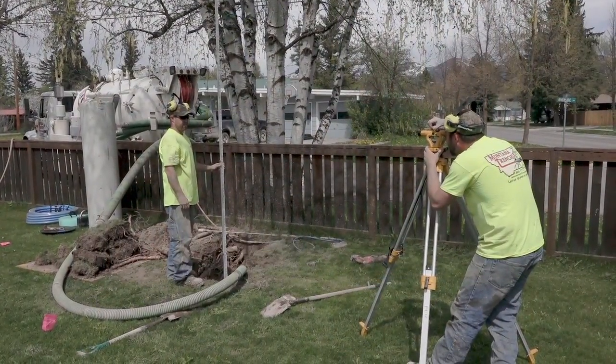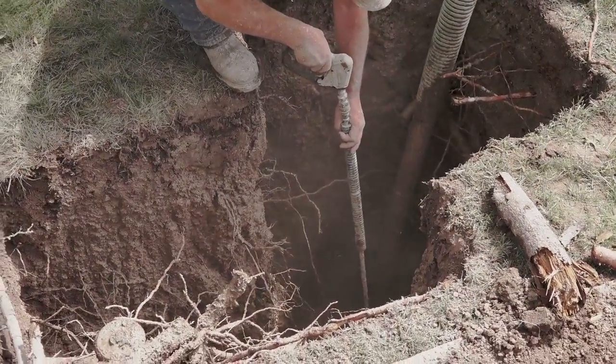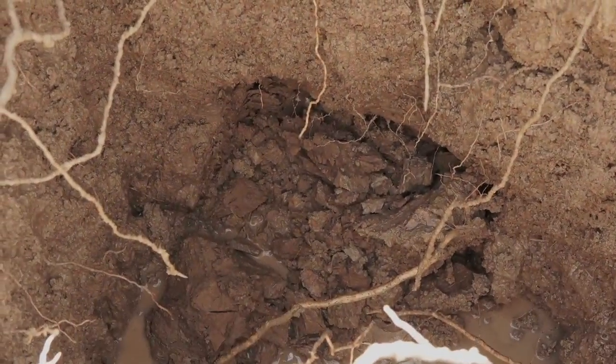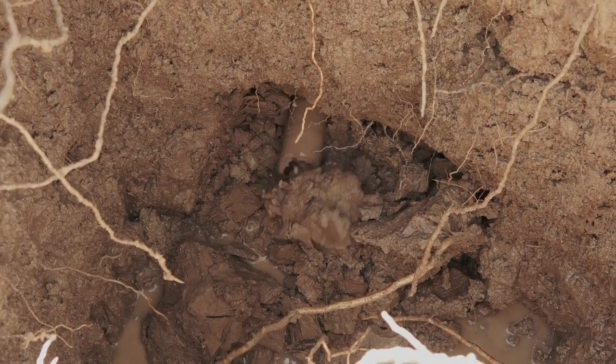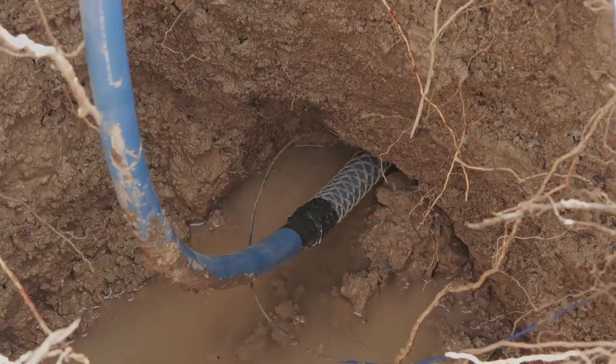The excavation is refined to a certain depth to provide an elevation for the meter pit. The drill bit is then steered to the six-foot elevation. The new product pipe is connected and fed back through the bore path.